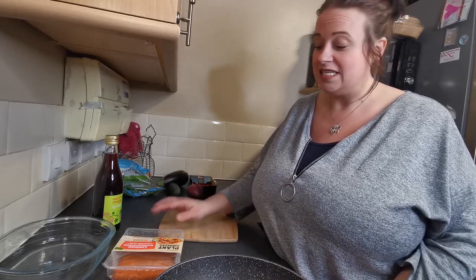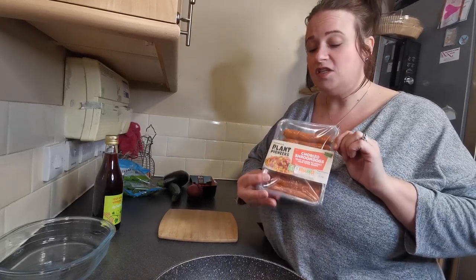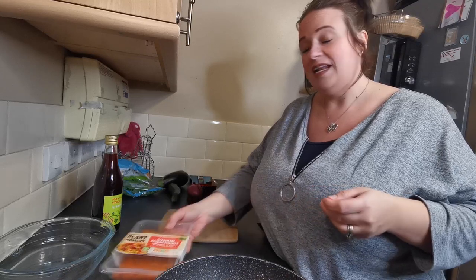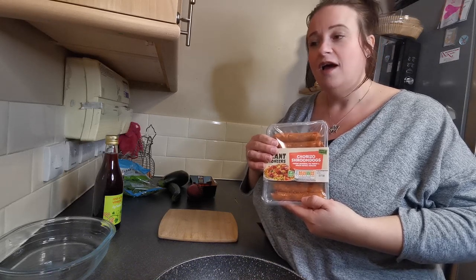Welcome back to the Vegtastic Mum channel everyone, I hope you're all well. I've just got home from work and picking the kids up and taking Evie to her dance class. They've all got something for dinner but I knew I had these chorizo shroom dogs in the fridge that needed using. So I thought I would bring to you a recipe — it's a Mediterranean chorizo paprika smoky style dish with feta cheese.